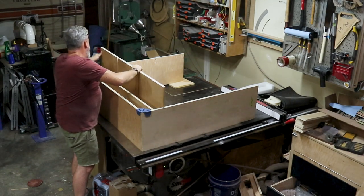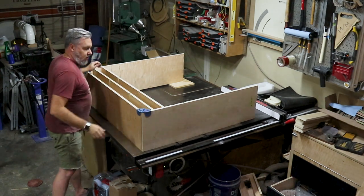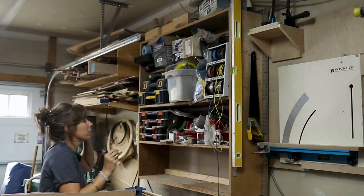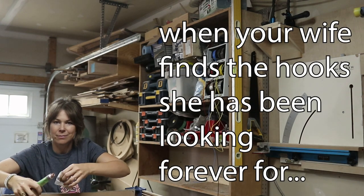We had a lot going on in the shop at the same time, so I did the dry assembly of the shelf just sitting on top of my table saw. I was pretty relieved that all the dados lined up. I should also let you know that you are going to see a lot more of Erin in these videos — she's going to be helping me out a lot more this year.